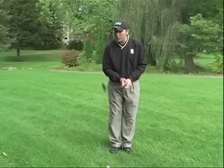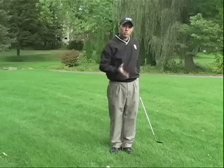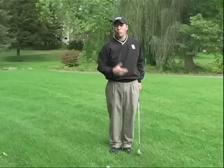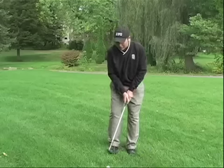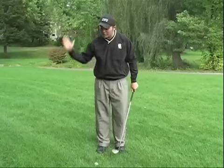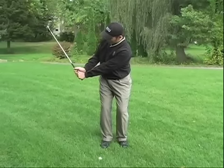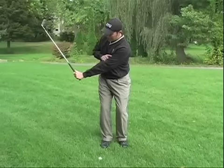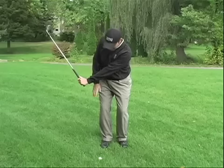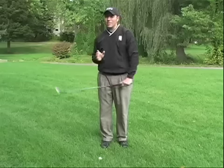We talked about chipping where our feet are very close together and we take a nice little rocking shoulder swing to get the ball to release up onto a green. Now we have a longer shot here — we're not just looking to take a nice little shoulder move, we've got to make a golf swing. So we need to set up like it's a regular golf swing, maybe a slightly narrower stance, which will create a steeper angle of attack for the pitch shot creating some backspin. My left arm is straight, I have the club hinged towards the sky, my knees are flexed — everything is just like a full golf swing except it's smaller. That's the key to pitching.